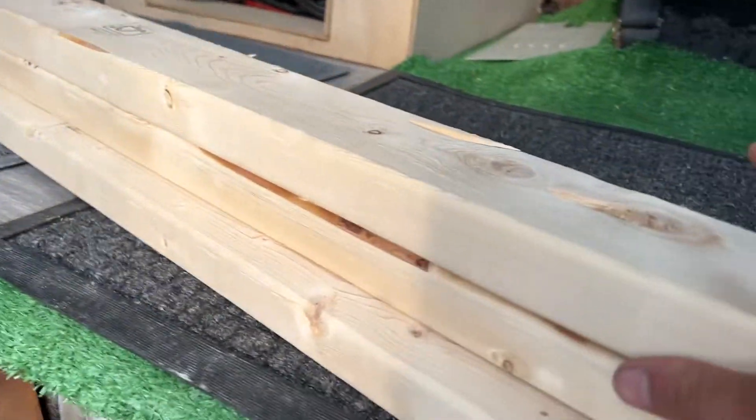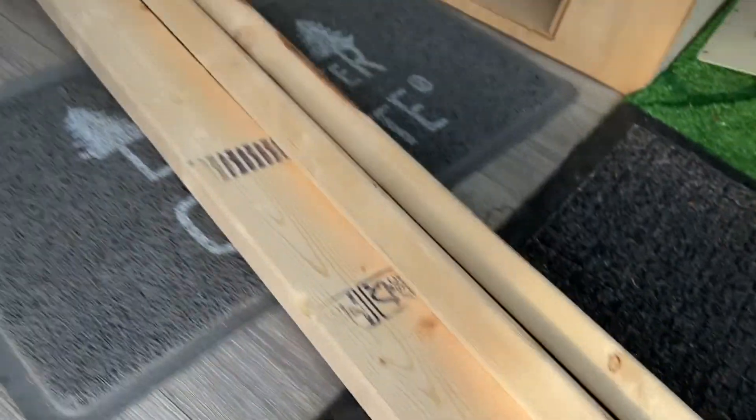Let's head inside real quick. Already got three 2x4s — I snagged those a couple months ago. Still smells fresh. Snagged these pretty straight 2x4s from Home Depot. You gotta shop at Depot; Lowe's, they'll be a little wonky.